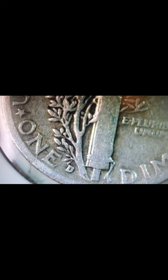Then I popped over on the back and I see the D right there — I'll put it right side up so it's better for you guys to see. And I saw this D mint mark, you guys can see right here.